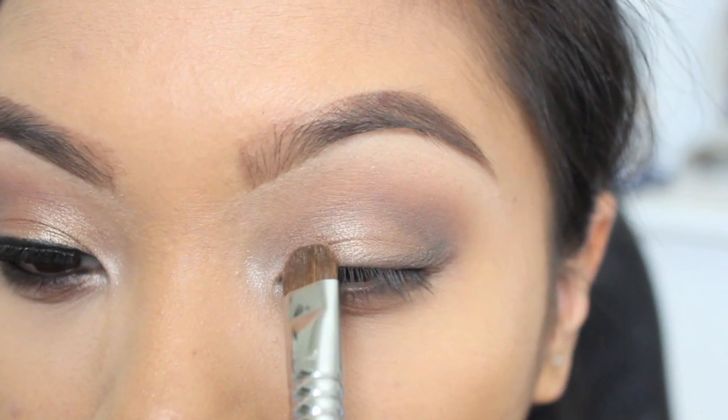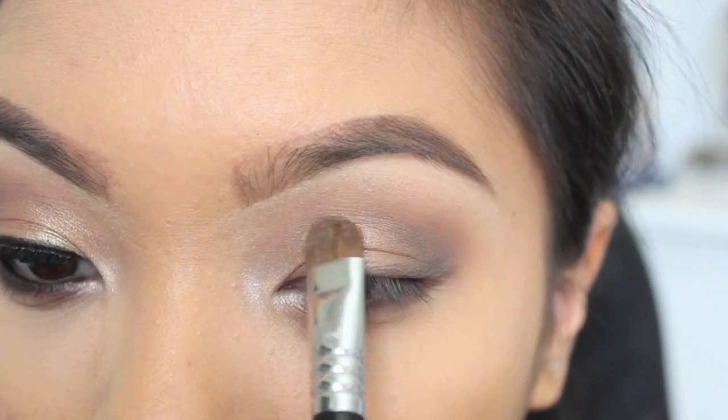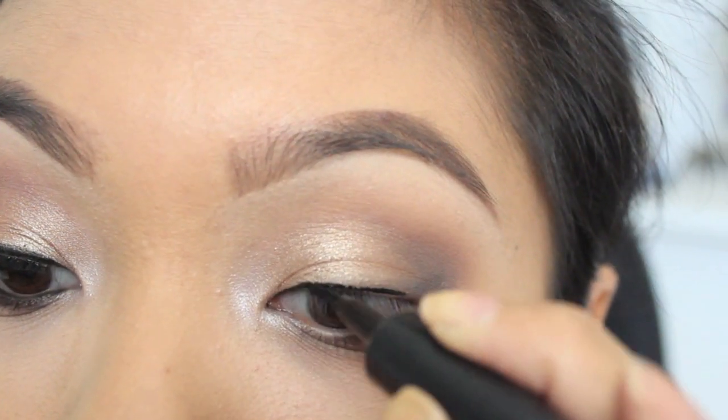Here I'm just reapplying the shade Rosé, just to make sure we didn't lose that color. Next, I'm applying my liquid eyeliner, and of course, winging it out.